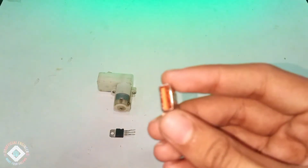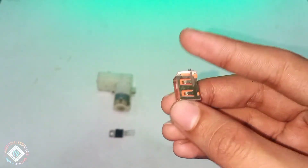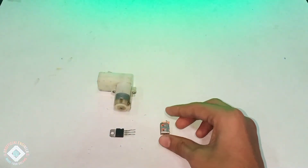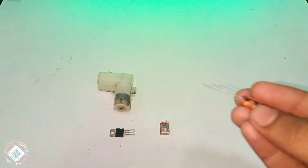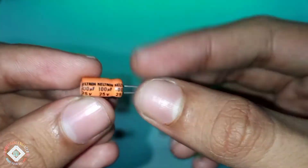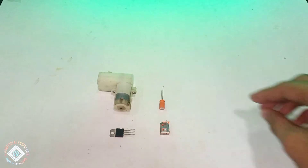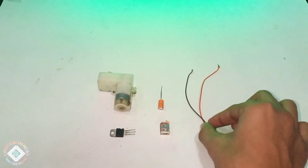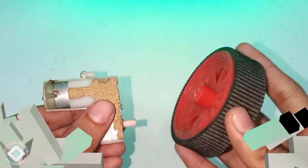After that we need a Type-A female USB port — or you can directly use your phone's data cable. We also need a 100 microfarad 25-volt capacitor to smooth the 5-volt output; it's optional. And of course some wires. So let's get to assembling.